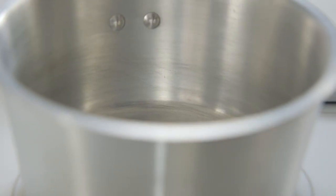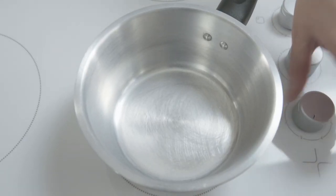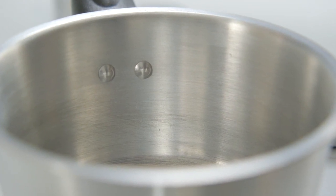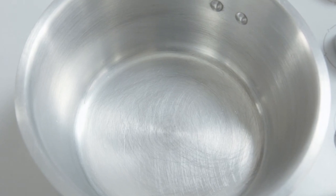The first rule of sauce making is to have a saucepan — a pan for making sauces. This one here is made from heavy gauge aluminium, which is the very best conductor of heat, and the sauces never catch.